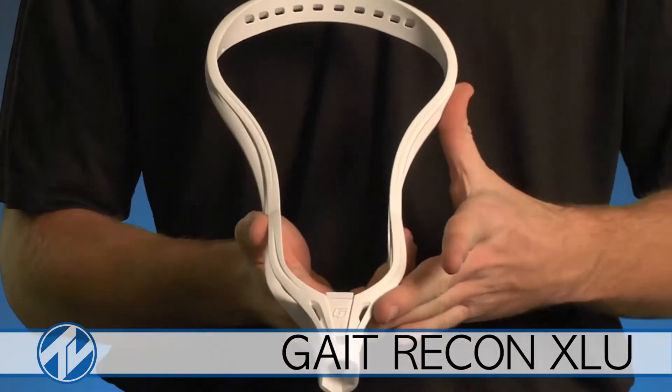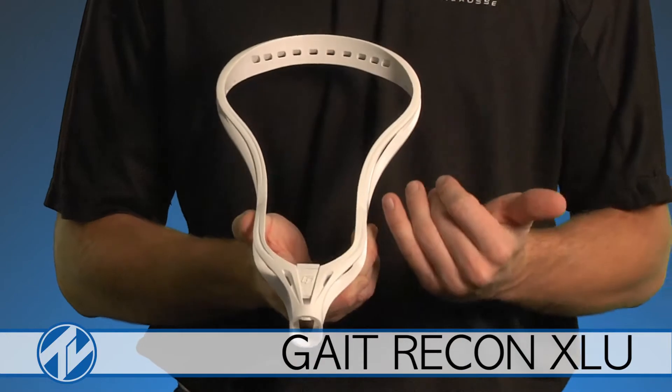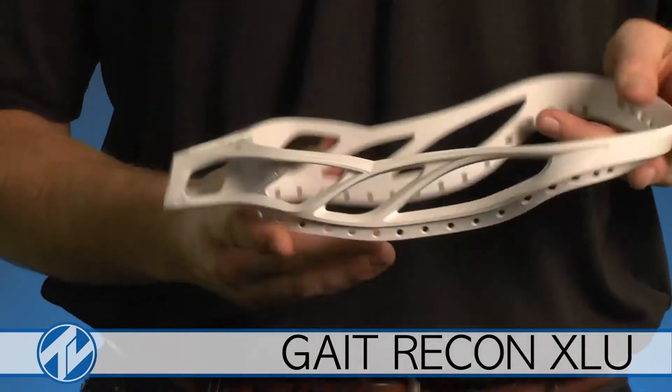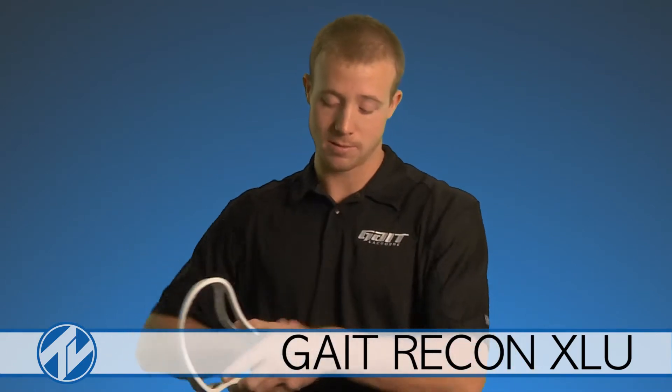Comparing the Recon XLU to its brother, the Recon XL — again, this is the universal version. We also thinned out the throat of the head. This way it's going to be great for any midi attack men and face-off guys that want to get their hand up on the head — you can get down and clamp it for a face-off, then slide it up to cradle one-handed and slide it right back down to two. It's a smooth transition. The head is very evenly balanced, and the way it is so stiff up top really gets a nice hard snap off.